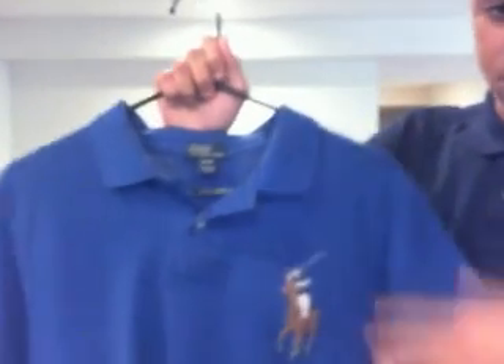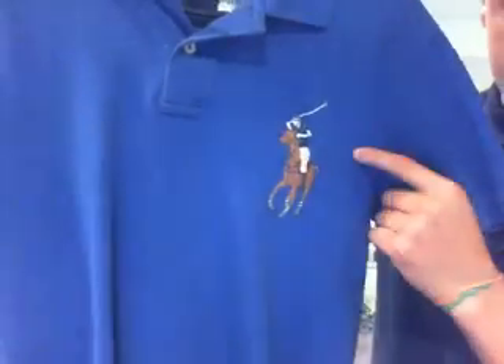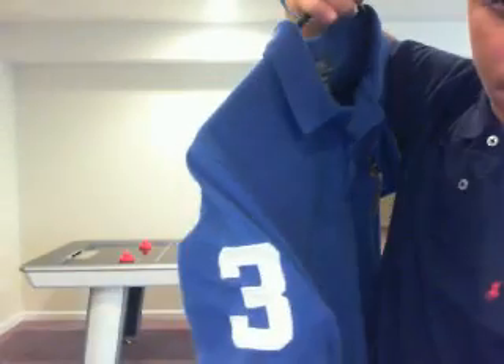Here's my big pony — it's blue. Tag of approval: Polo Ralph Lauren. It's got the multi-color horse right there, the big pony. You got the number three right there, and then the back. I like that one.